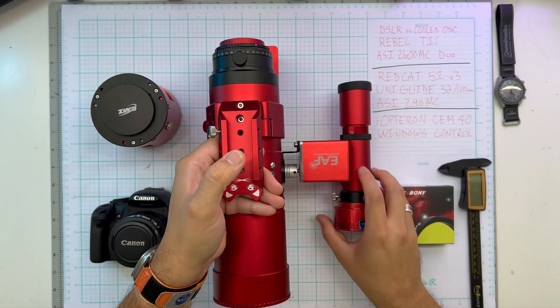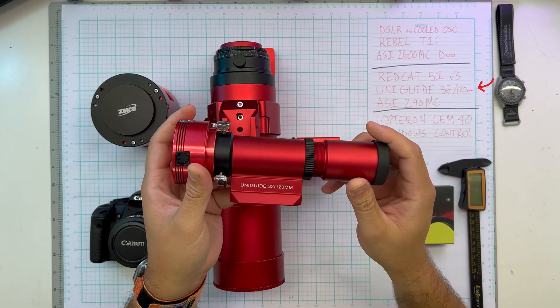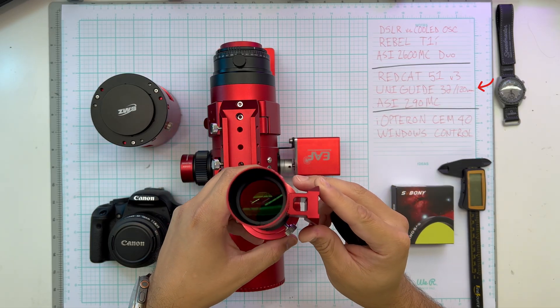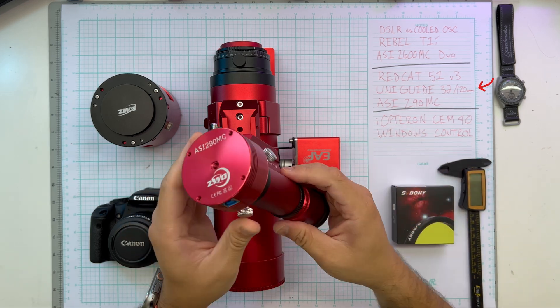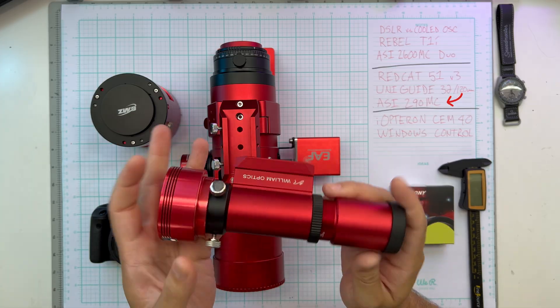Everything will be guided with a William Optics UniGuide 32 — 32 millimeter aperture, 120 millimeter focal length — attached to a ZWO ASI 290MC as the guide camera.